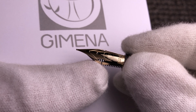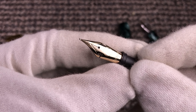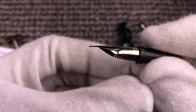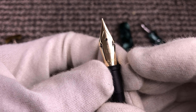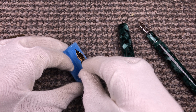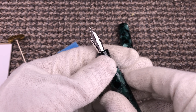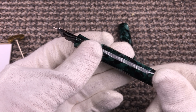If you want me to modify the factory version of this nib, I can make it semi-flex like all the other 14 karat nibs we have in stock. That's all — hope you like the video and this pen. You can find it at fpnibs.com. Thank you for watching, bye bye!